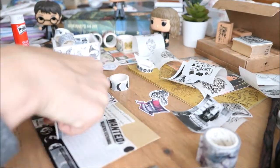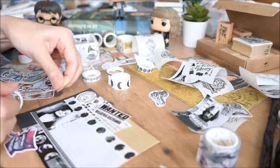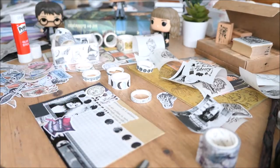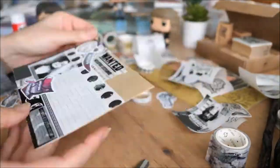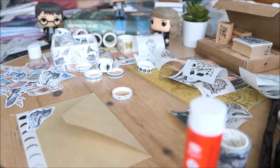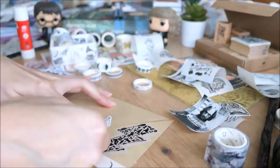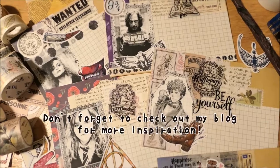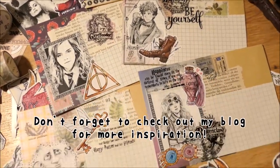Thank you so much! Thank you for watching, guys. I hope you liked my Harry Potter themed envelopes.